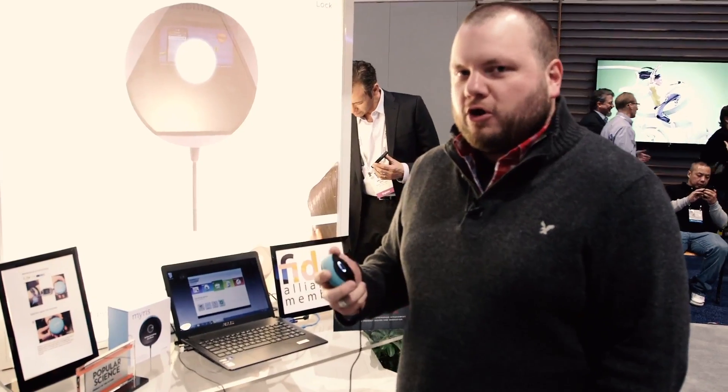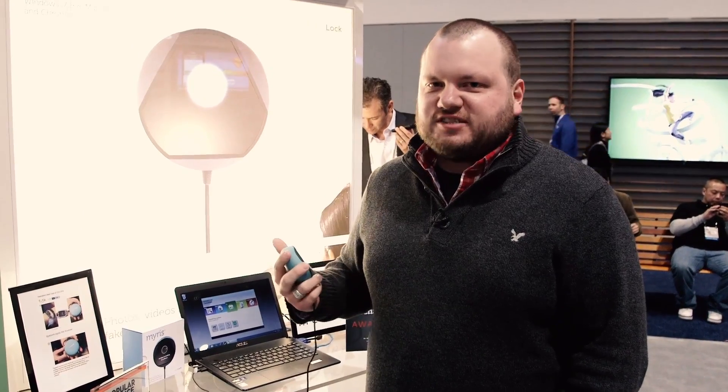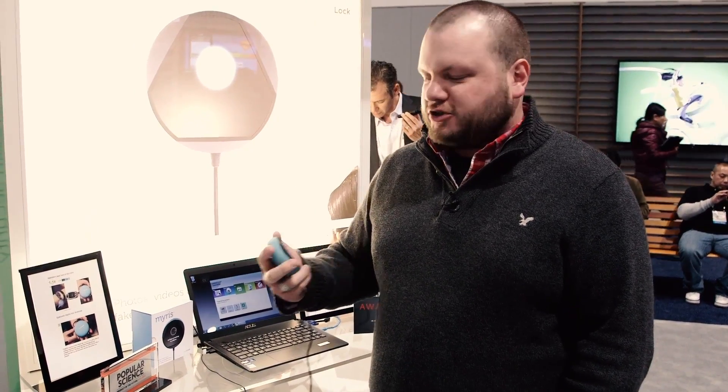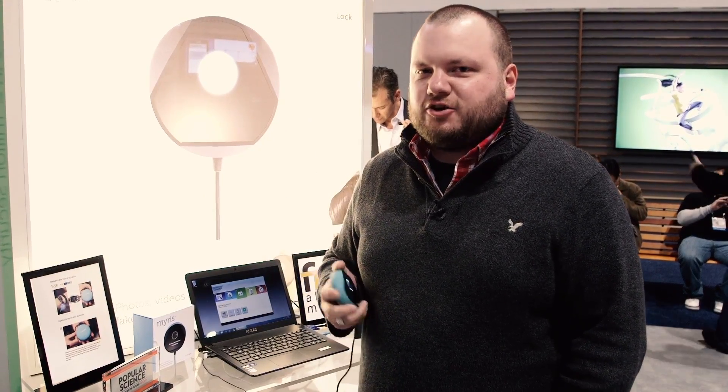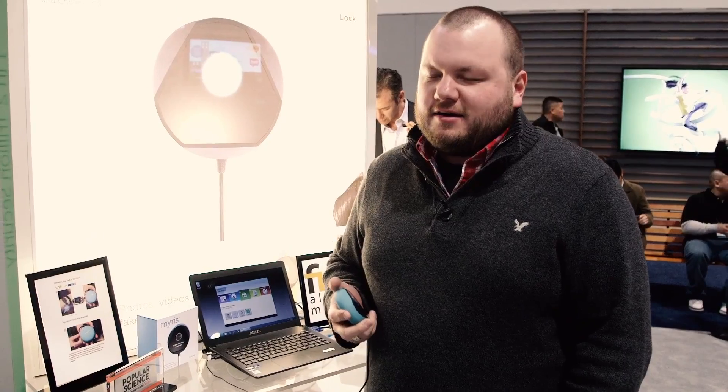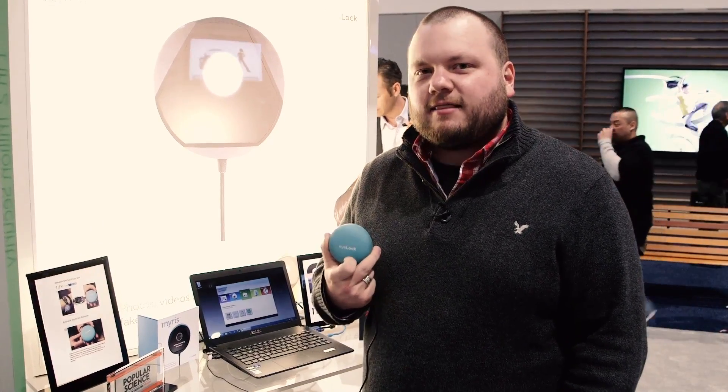Now to actually record the images to create that template, it's just as fast as unlocking the computer. You just hold it up at eye level, bring it in and out a couple times, it captures all the images it needs, creates that template, and it all happens in about 15 seconds. So once again, this is the iLock.